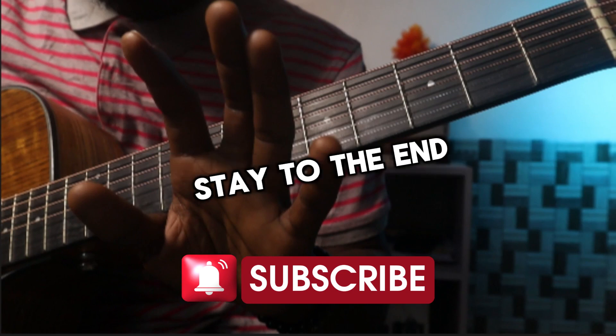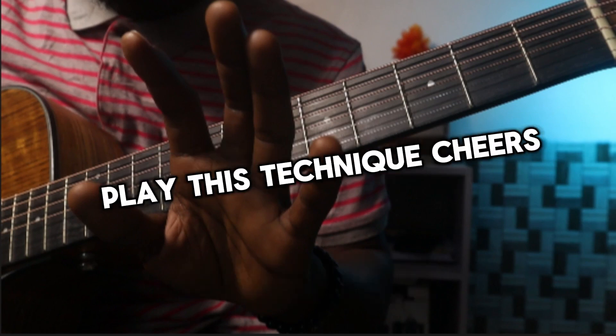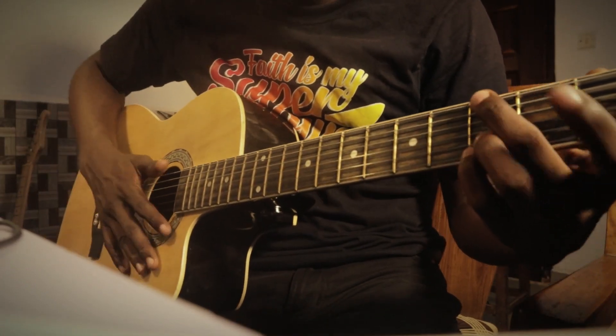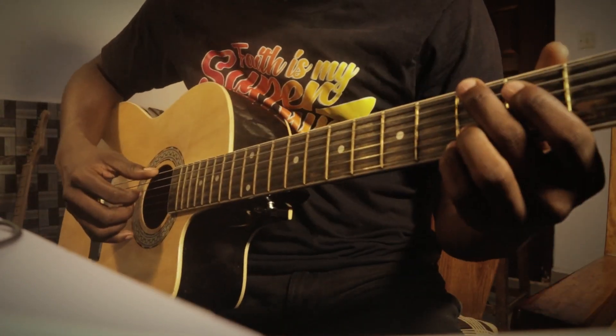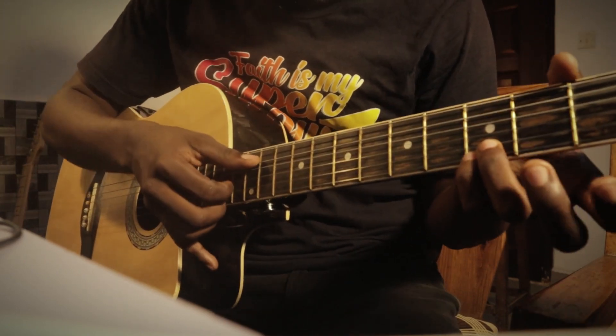Make sure you stay to the end so that you get to watch and know how to play this technique. You're welcome to this fingerstyle or fingerpicking tutorial. I'm going to show you how you can learn and get started with this technique.